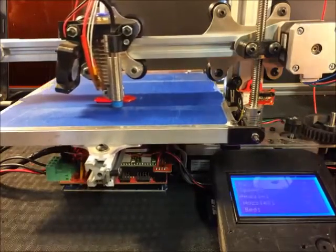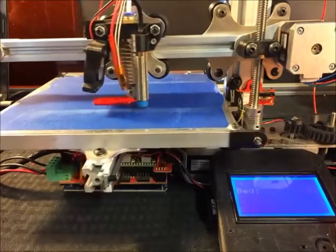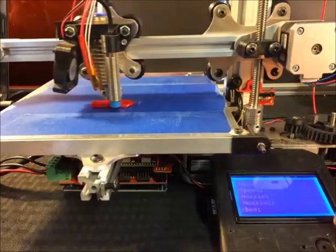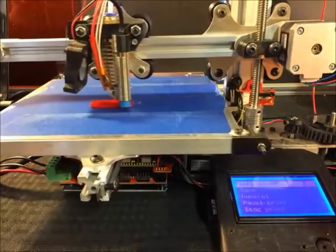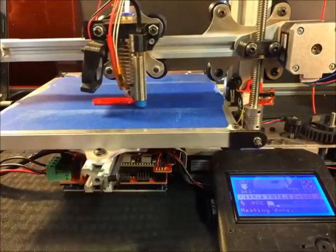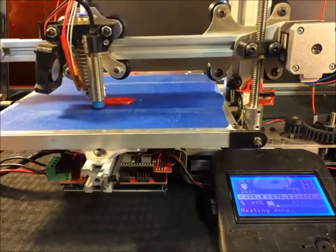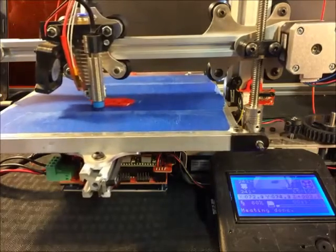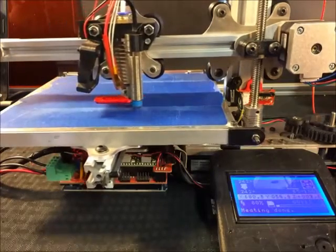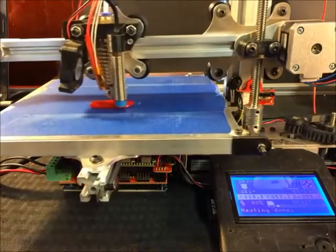You can change stuff on the fly if you feel like you need a little more from the nozzle — I'll set it to 242. And if you feel like the bed could stick a little better, I'll turn it up to 70 degrees Celsius. It'll take a minute to rise. It's only 16 degrees Celsius out right now, so it's a bit chilly.